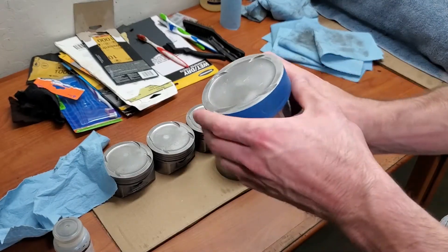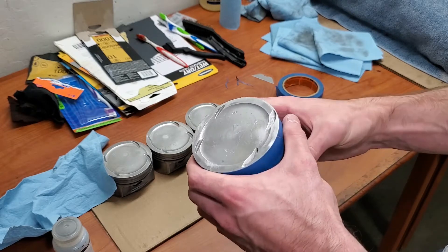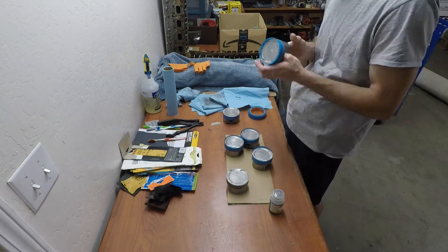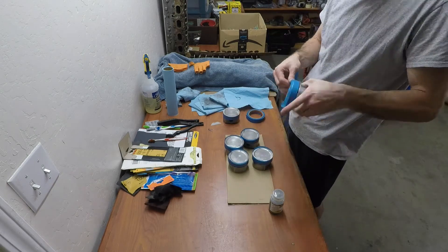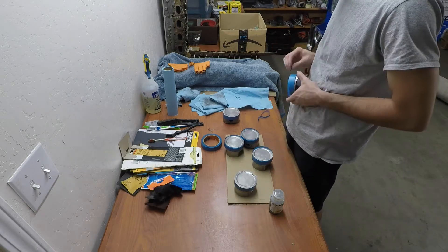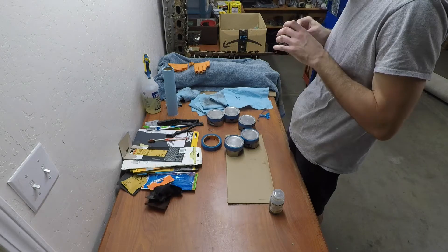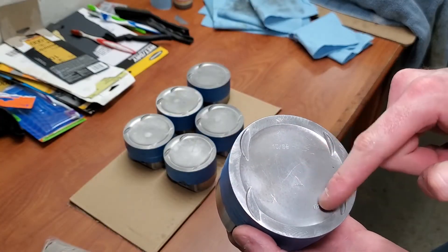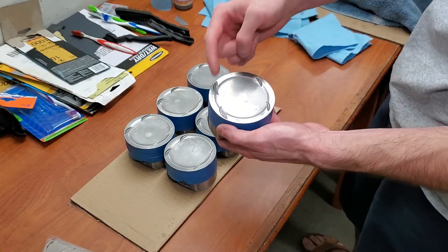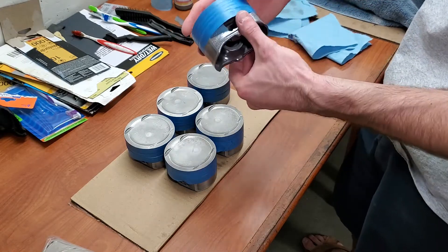The next step is to tape off the pistons, making sure everything is covered except the surface to be painted, which is the top surface. I recommend taping around the top of the piston with a little excess hanging over the edge, then using a razor blade to cut away the excess so you get a perfectly flat taped surface with no lip hanging over onto the paint. Also remember that any markings on the piston surface will be removed after blasting and painting, so put those markings somewhere else on the piston that you'll be able to read later.